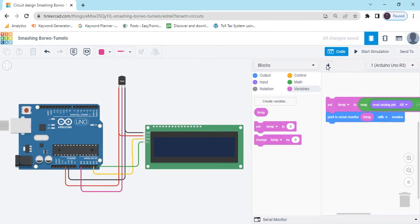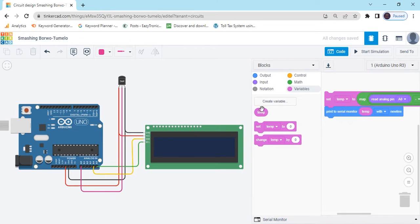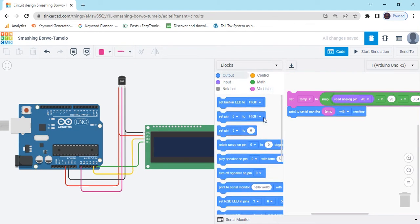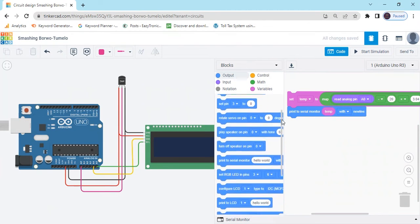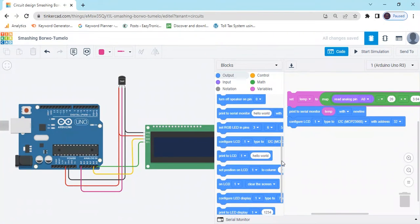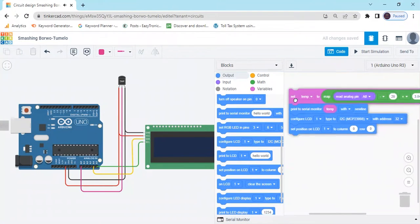Now open the LCD block. Increase this screen. Go to the output block, and there is a configuration — configure LCD block. After that, set position block. There is one set position LCD.